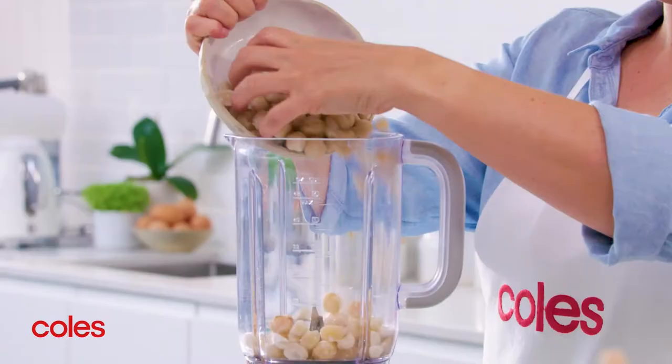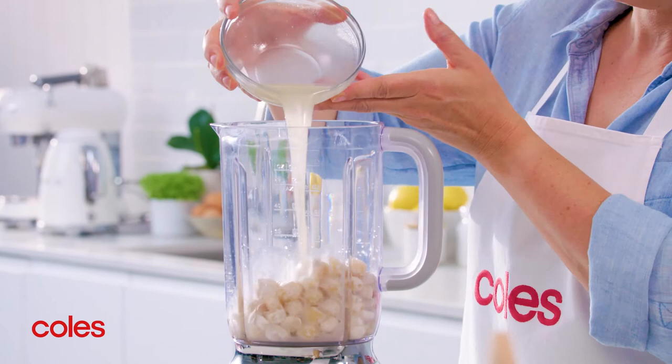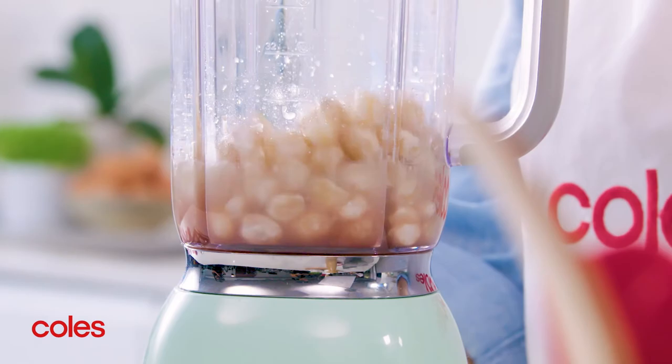Place the drained macadamias, tahini, garlic, reserved cooking liquid and a quarter of a cup of the pickling liquid in a blender, and blend until smooth and creamy.